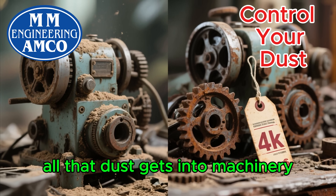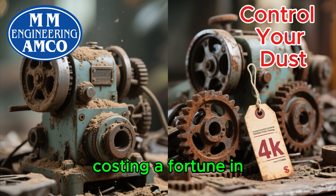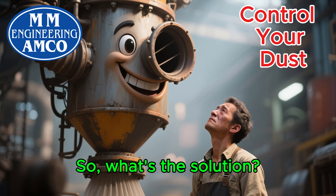On top of that, all that dust gets into machinery, causing it to break down faster and costing a fortune in repairs and downtime. Productivity drops and profits take a hit. So, what's the solution?